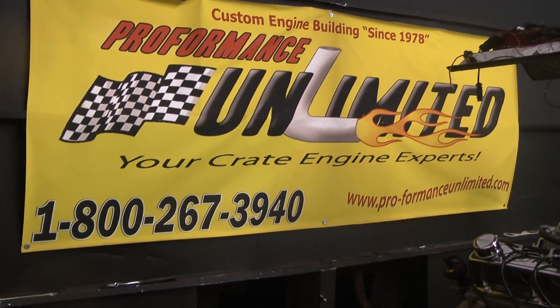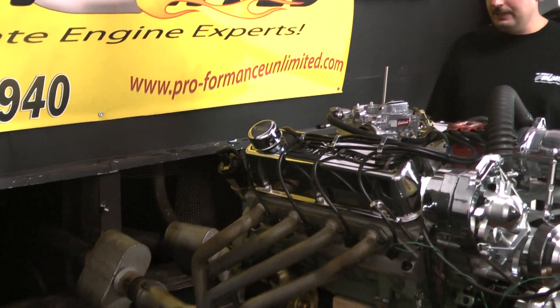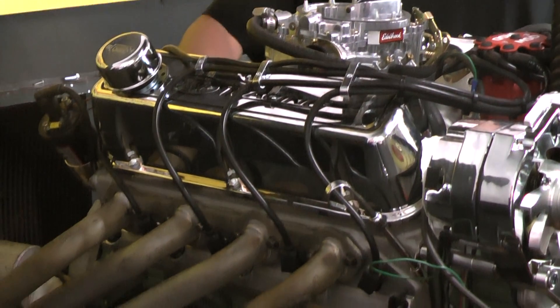Hi, welcome to Performance Unlimited. What I have to show you today is a nice 302 Ford motor. This is actually going into a 1930 Coupe. The customer requested us to paint it to match the vehicle, which is the original color — I think it's an olive green color.